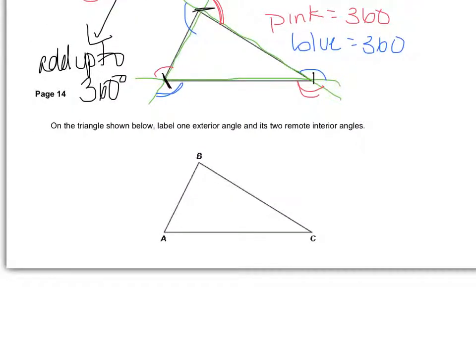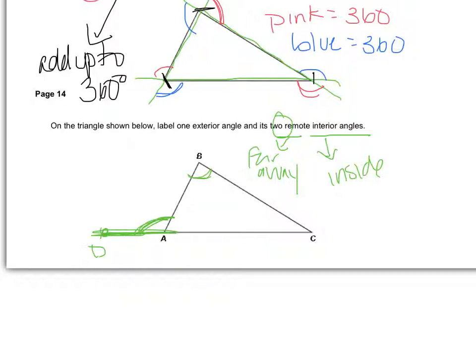I have this triangle and I'm supposed to label an exterior angle. I'll draw the path out and call this point D — so this angle out here is my exterior angle. I'm also supposed to label my remote interior angles. 'Interior' means inside, and 'remote' means far away, so I'm labeling the two far-away angles inside the triangle, which would be angles B and C.